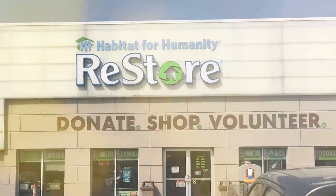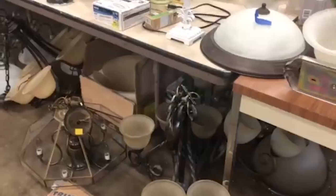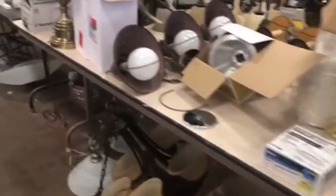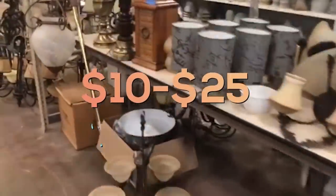I get so many questions asking about the lighting in my house — people are like, did you paint that? What did you do with that? How did you get that look? So here's my secret: we all know that lighting can be really expensive, so what I like to do is go to Habitat for Humanity and go through all their lighting. People get rid of their old lighting all the time and most of the time these light fixtures are anywhere between $10 and $25.